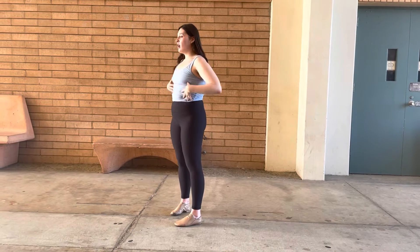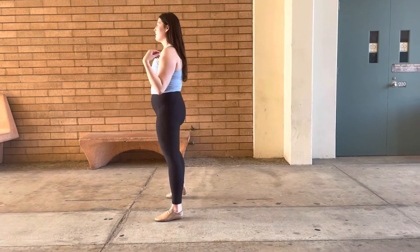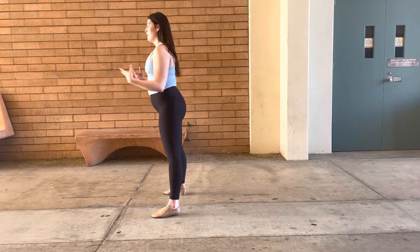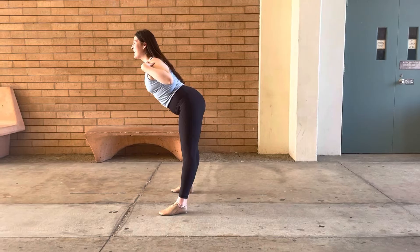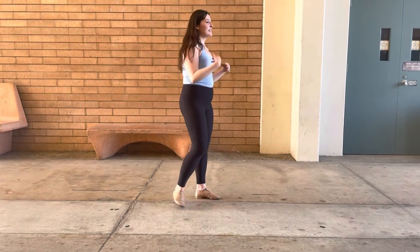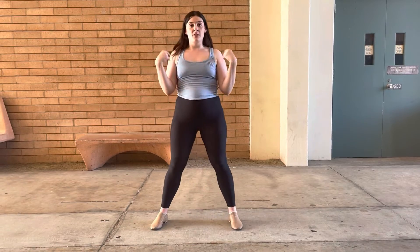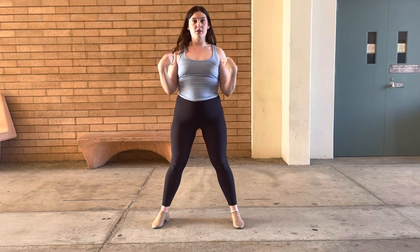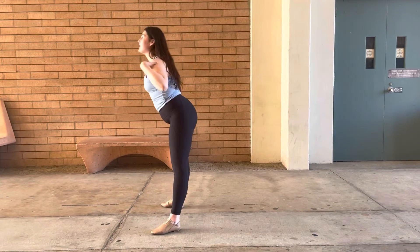Whoever is on the right side of the triangle is going to go out like this, then out and down. Same thing for the other person — out and down. Then Heatherski is going to go out and down as well.